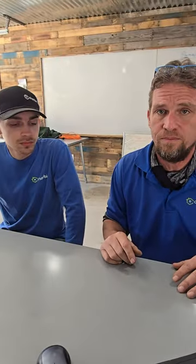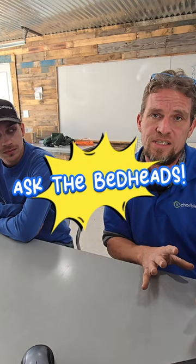Thanks for checking in with Bedheads. If you have any questions like this, we love making these videos and answering questions — it's something we're passionate about. Send us a quick video, photo, or question, and we will make a video on it and respond to it. Thanks for checking in; we'll see you next time.